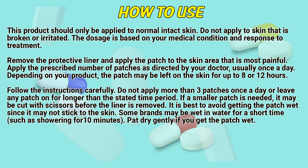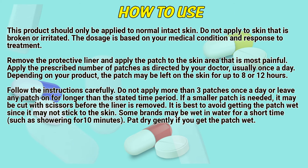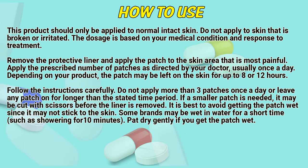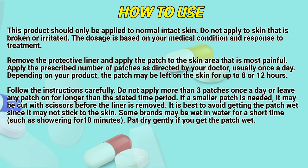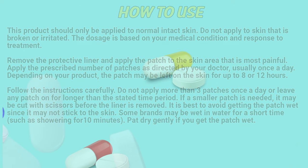Do not apply more than three patches at once per day, or leave any patch on for longer than the stated time period. If a smaller patch is needed, it may be cut with scissors before the liner is removed. It is best to avoid getting the patch wet, since it may not stick to the skin. Some brands may be wet in water for a short time, such as showering for 10 minutes, but dry gently if you get the patch wet.